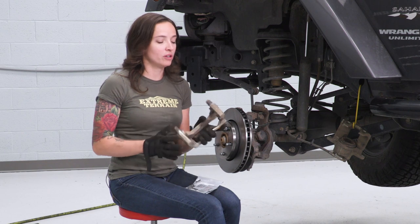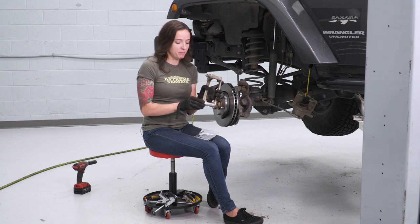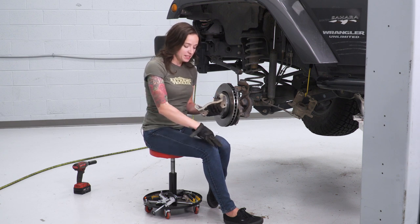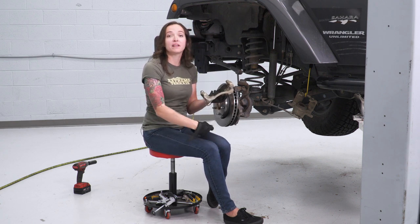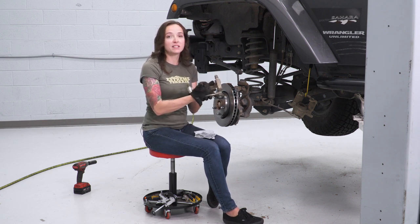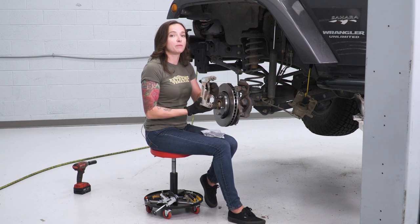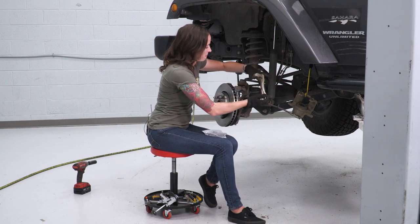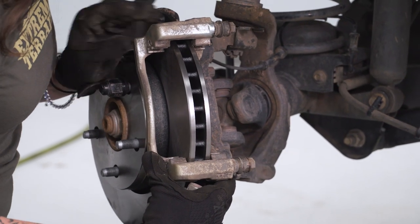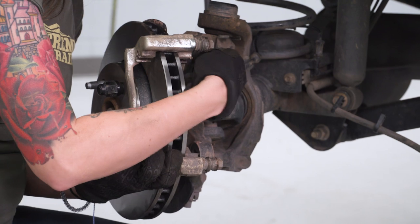Take a look at your sliders and the metal clips on your caliper bracket. Make sure everything looks good and is sliding properly. If something looks off, you'll want to replace it at this time. It's nice that PowerStop included some extra metal clips and grease. Either way, you should dab a little bit of grease on the inside of these metal clips so your pad can slide back and forth nicely. Once it's good to go, line it up and get it bolted back onto your Jeep — slide it over your rotor and line it up with the two bolt holes on the knuckle, then grab your larger bolts and get them lined up.